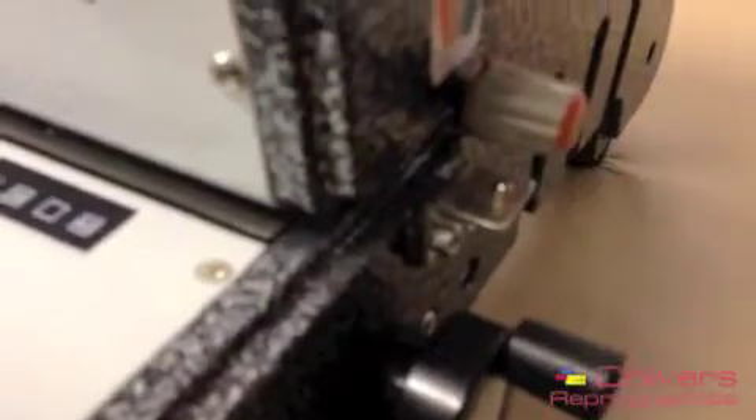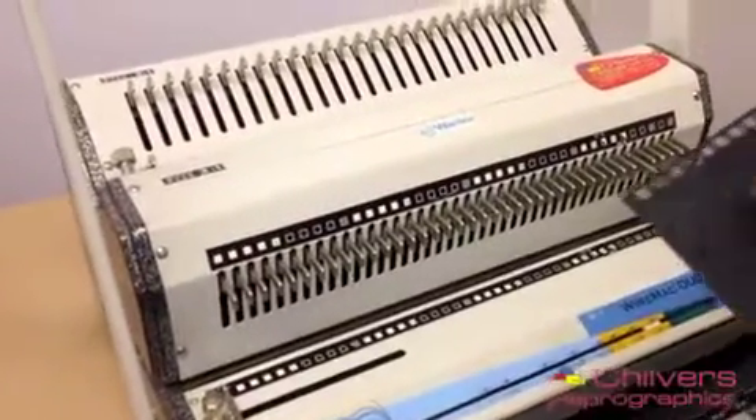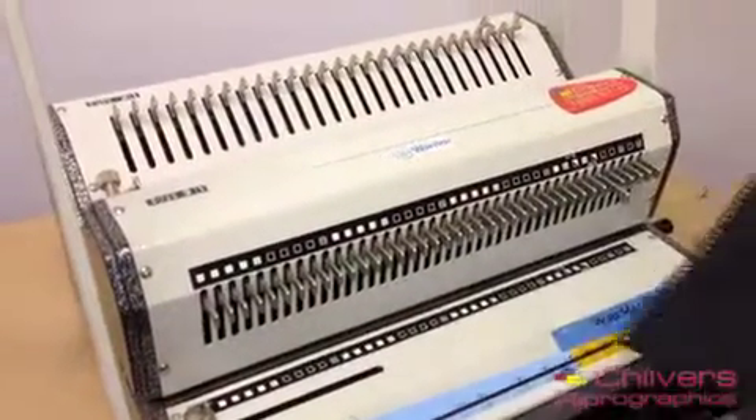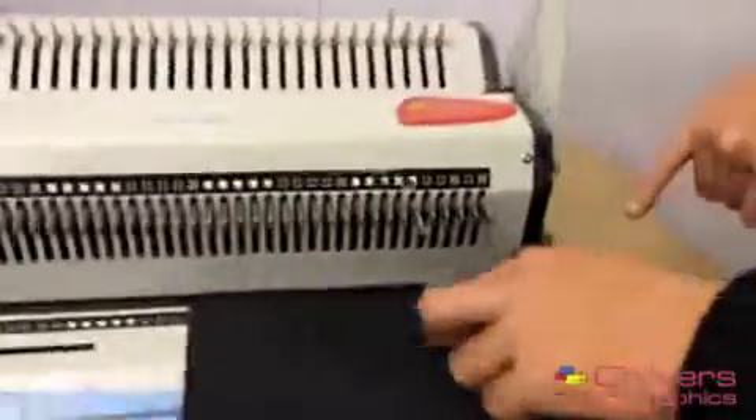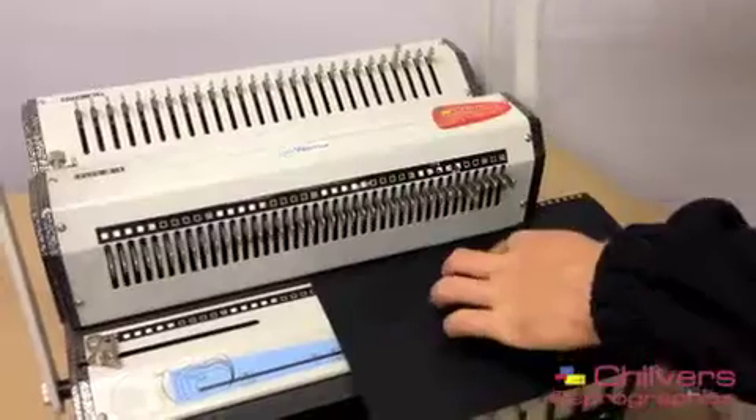Another nice little feature of this machine is this locating pin here. What this allows you to do is punch oversized work. If this was an A3 sheet instead of an A4, what you do is slide it in — it locates on a punch pin, it locates on a hole that's already punched. And therefore you can do the rest of your punching in the same principle, just by pulling it down.